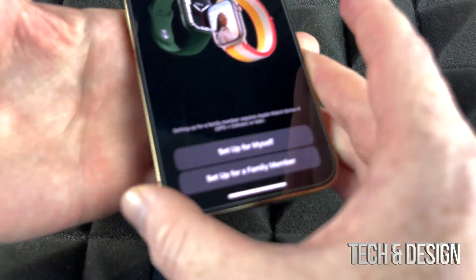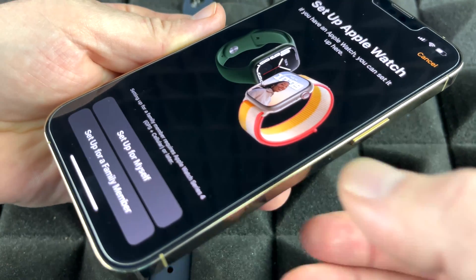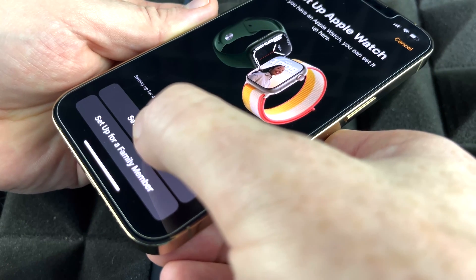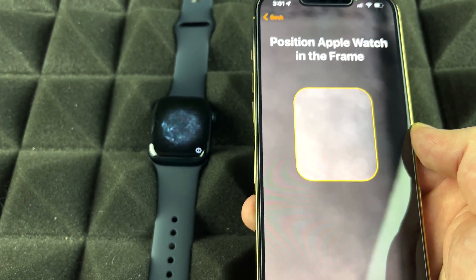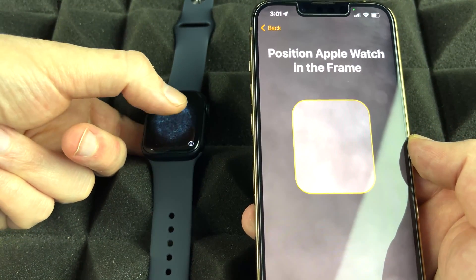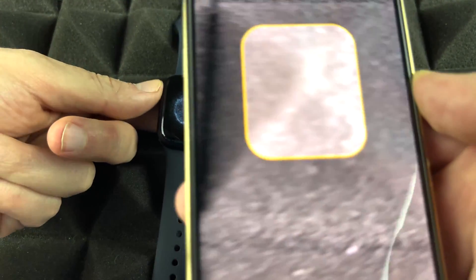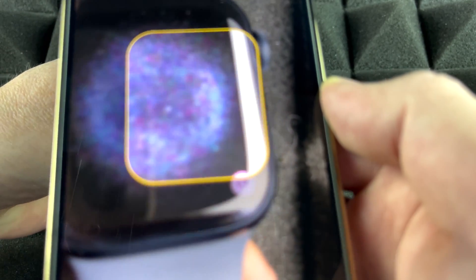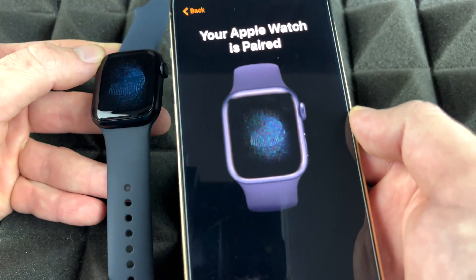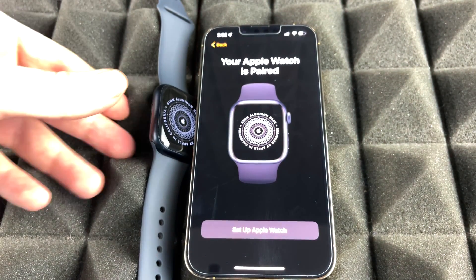You should be able to see this screen on your iPhone. Go ahead and choose to set up for yourself, unless you're doing it for a family member. Now place your phone on top of your Apple Watch — the watch is going to show a code that looks like lights, and your phone is going to scan that code. Once it does, it's going to say 'Your Apple Watch is paired.' It's extremely easy.